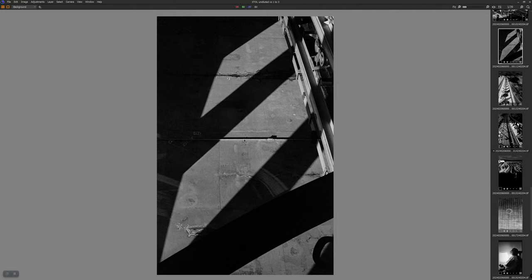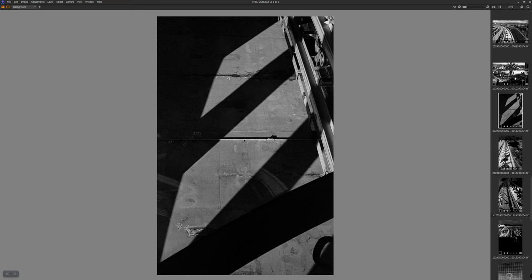I'm deeply influenced by Josef Koudelka's work and this sort of reminds me of one of his shots. I also liked that I intentionally captured a little bit of the frame edge.